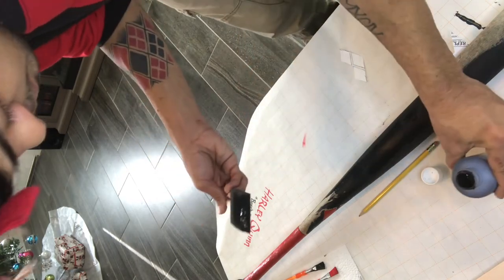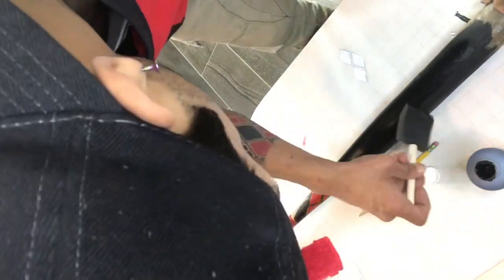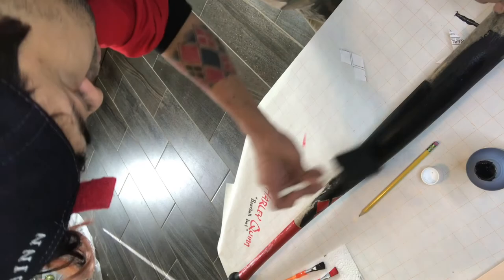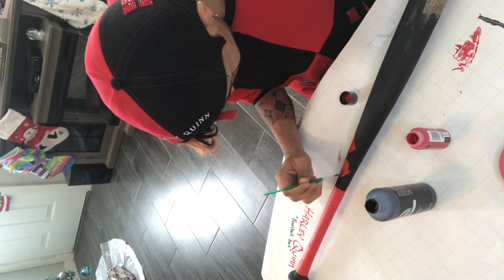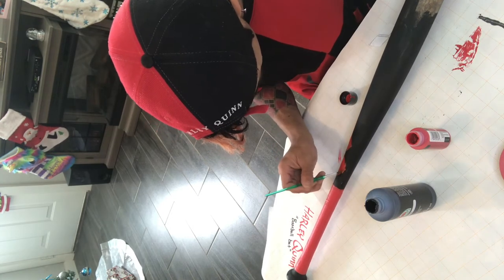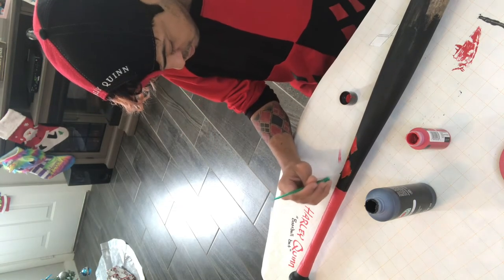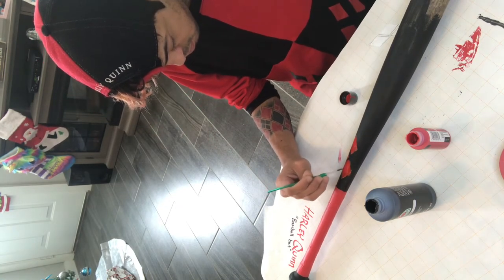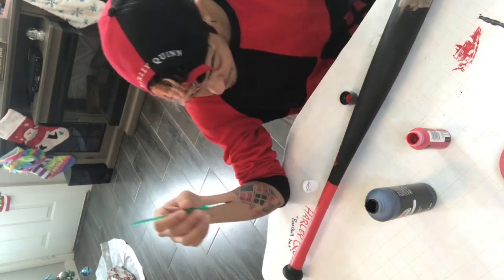I pretty much finished the diamonds and the star is painted in. The black coat is the easiest part, but I'd recommend doing two to three layers of black. I'm going back to work on the diamonds again to make sure they are perfect. I did have a little mess-up with one diamond making it a bit bigger than expected, but the black paint was definitely able to reshape it to the size I wanted.